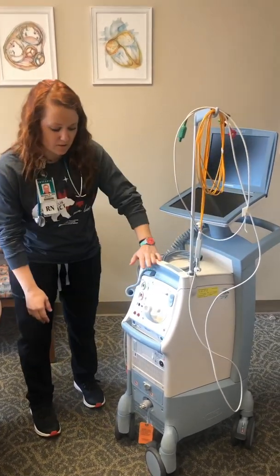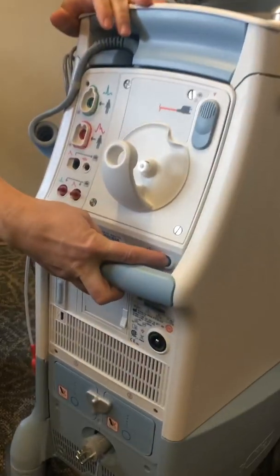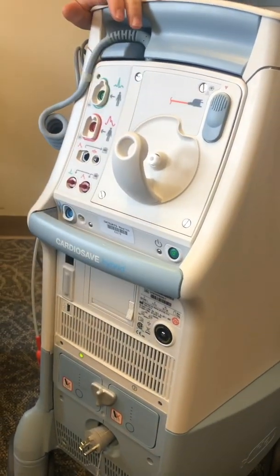First I'm going to start out with just the power button, which right here is the handle — it's going to be right under here. You just hold it until you hear the beat and it'll turn on.